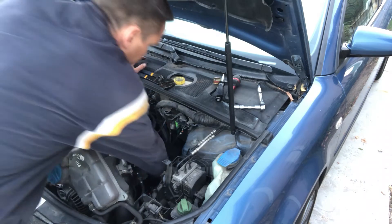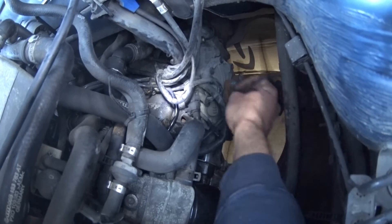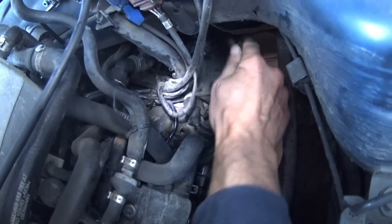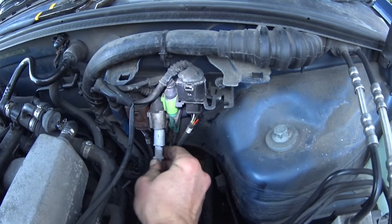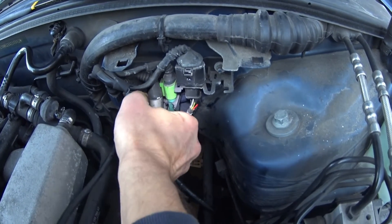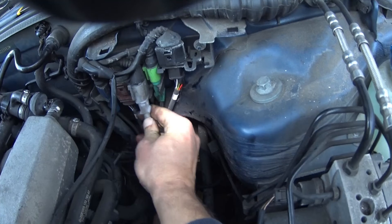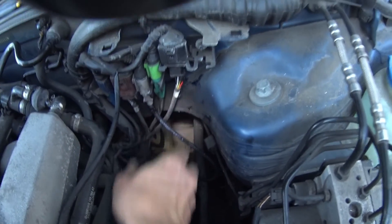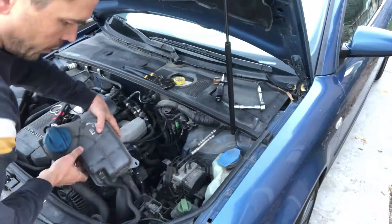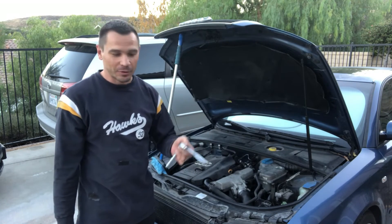Get your new sensor in, bolt it in, and secure its wire to the neighboring wire. Then bring it up, plug it back in, and voila — there we go. Now go ahead, delete the error code and you're good to go.